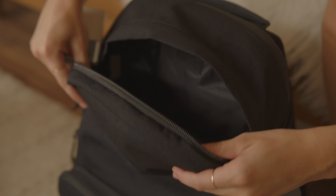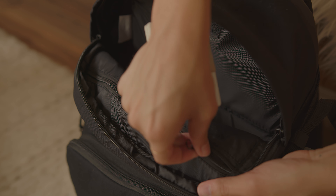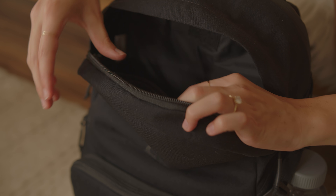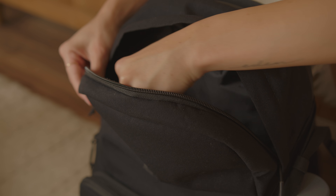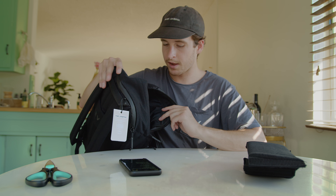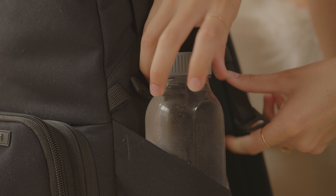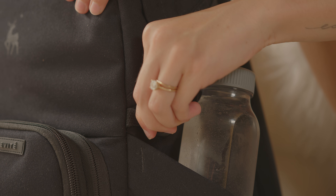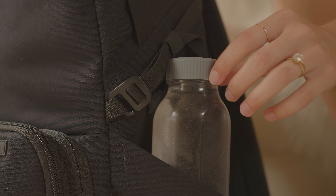Quite a bit of room, and there's also a little zipper pocket here. If I was flying domestically — like going to Seattle or something — I would definitely take this bag as my laptop day bag. We also have a little side pocket here for a water bottle or a tripod, a tripod strap, and a little hook — a nice little touch.